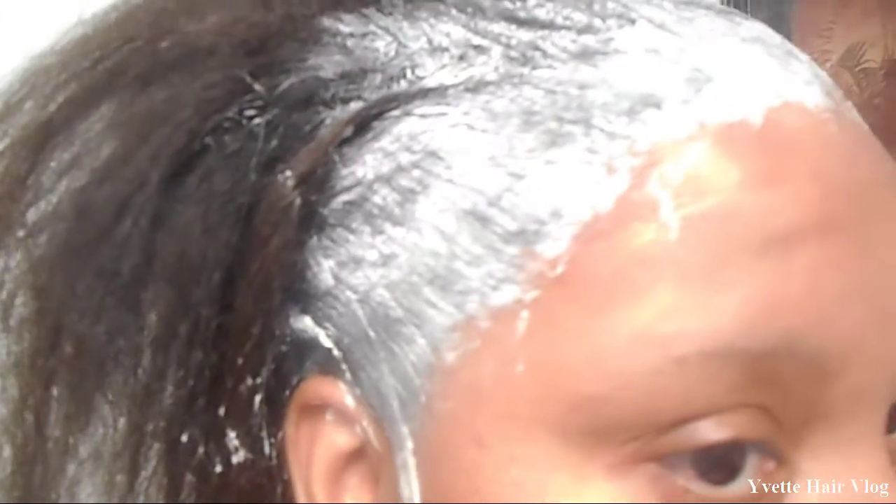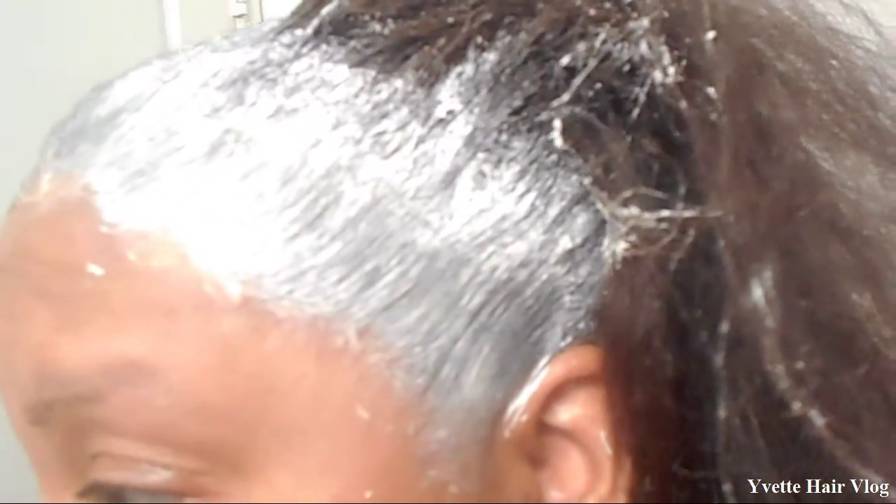Here's the sides and the other side. I have finished the back and the front. Here's a closer look of the front of my hair — here's the side, here's the front, here's the other side.